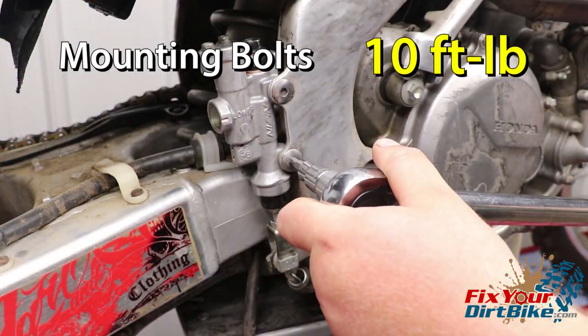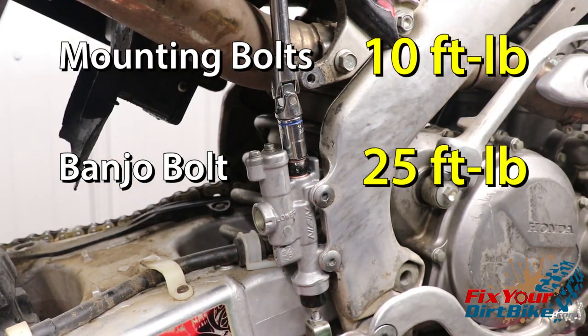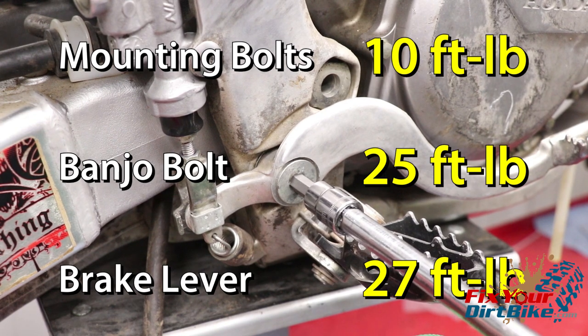Torque the mounting bolts to 10 foot-pounds, the banjo bolt to 25 foot-pounds, and the brake lever pivot bolt to 27 foot-pounds.